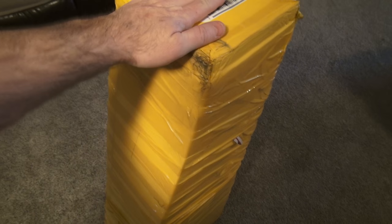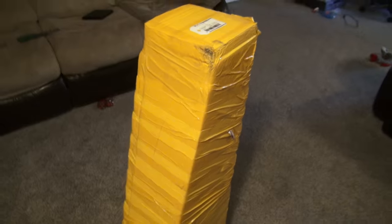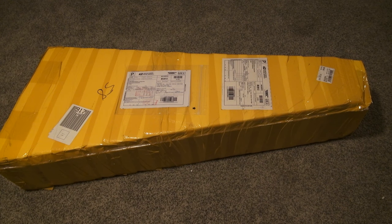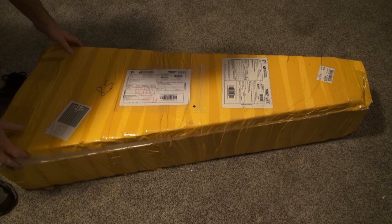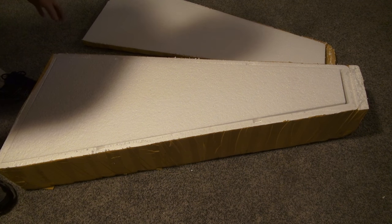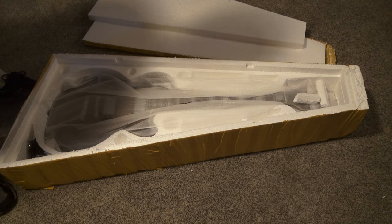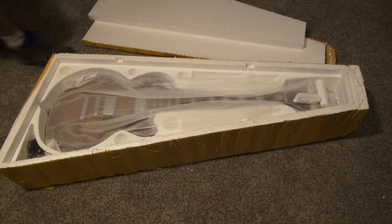It came very well packed actually. Apparently my dogs don't like that. Alright, let's go ahead and open it up and see what we got. Foam. More foam. Looks like a guitar.